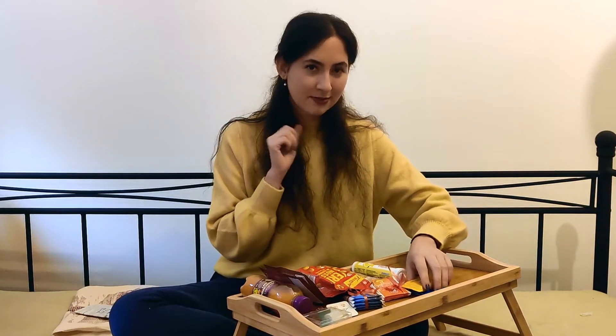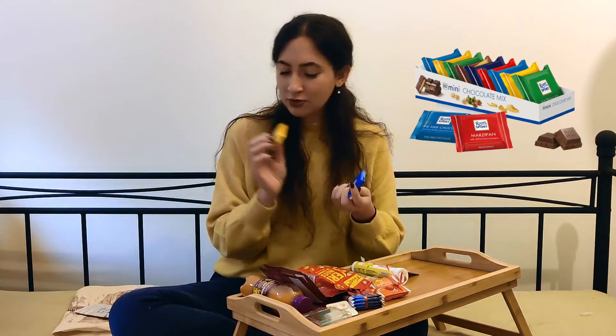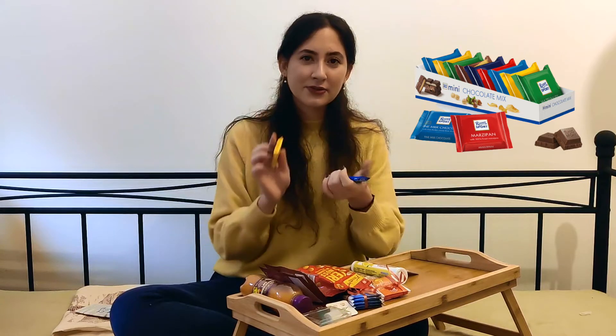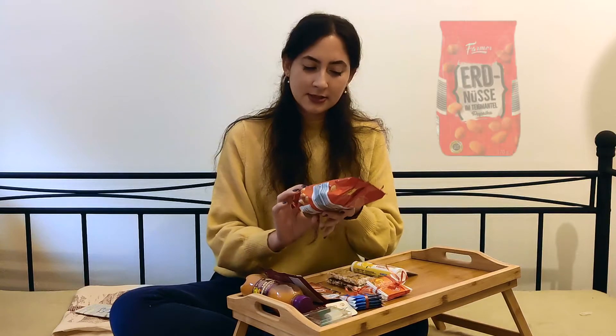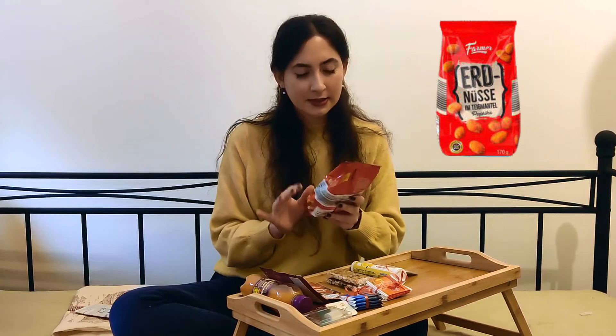The last two chocolates for the advent calendar are from the brand Ritter Sport — also German chocolate. Actually, I think everything has been from a German brand until now. These are the mini versions; you can also buy bigger ones. This one is a pack of about 10 with mixed small ones in different flavors. And we are done with the chocolates. The next food item is peanuts with a coating and paprika flavor. These are really good — not that healthy, but a nice snack you can find in every supermarket in Germany.